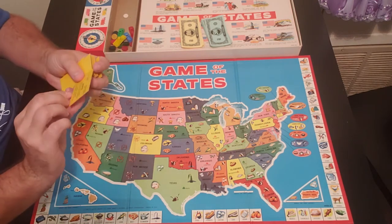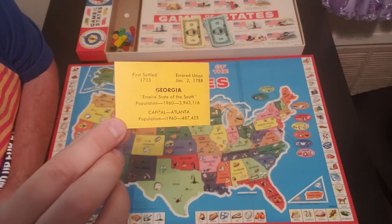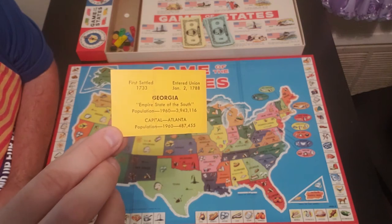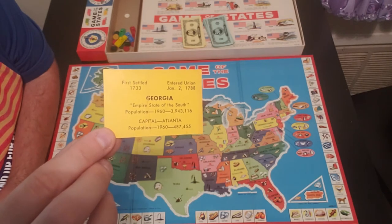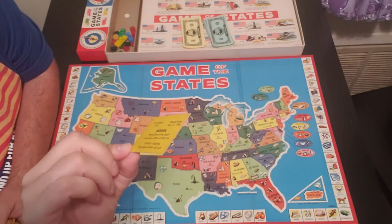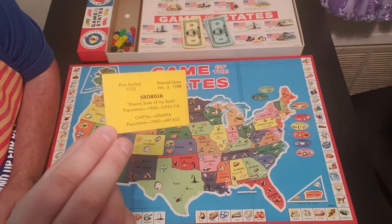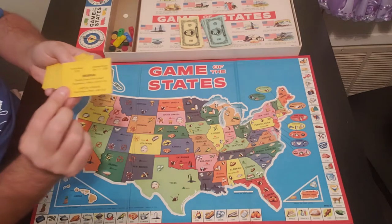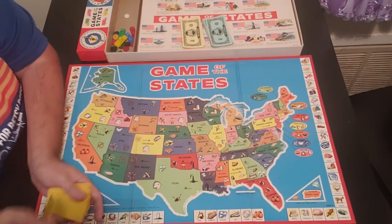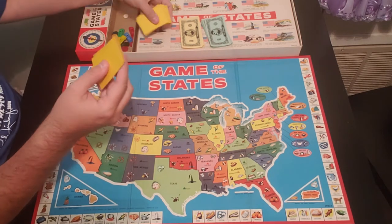We got Georgia, for instance. It shows you a little bit of information — when it was settled, when it became part of the Union, the capital, and the population back in 1960. That's probably doubled or even tripled by now. Each one of these cards has the state information on it. So what you're going to do is each player pulls four cards, and this is where you're going to set your products.